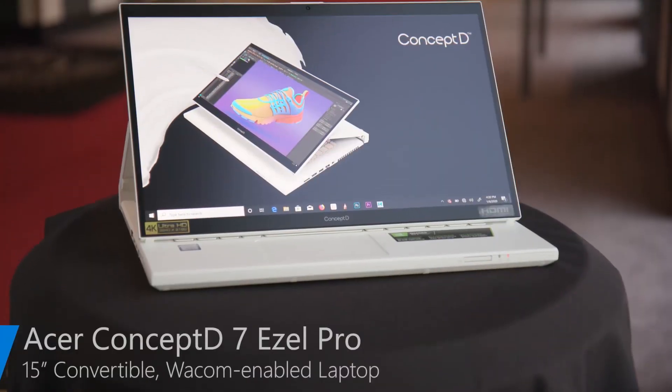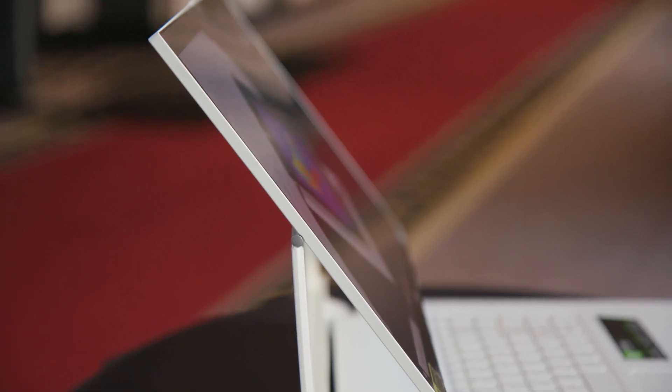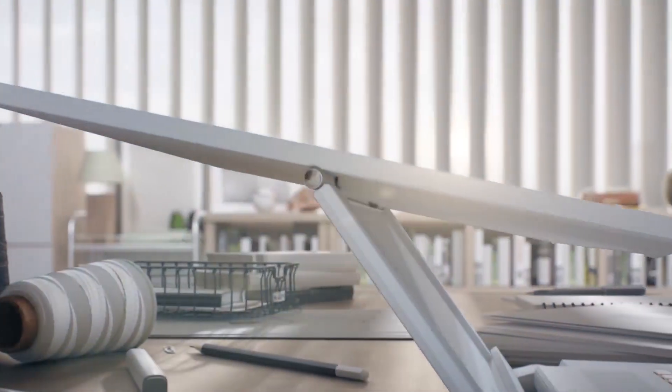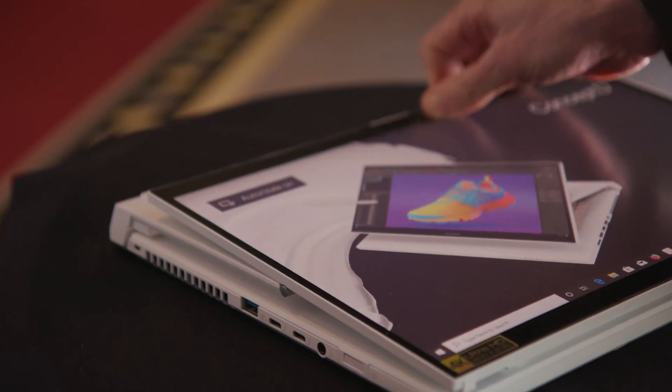This is the new Concept D7 Easel Pro. It's a system made for creators. What stands out most is the new Easel Hinge — brand new hinge technology that allows for easy articulation of the screen into multiple use cases, so users can get their work done however they want, wherever they want.